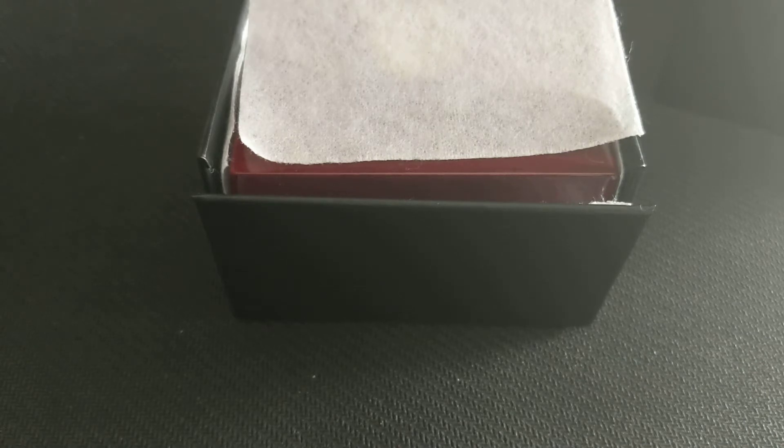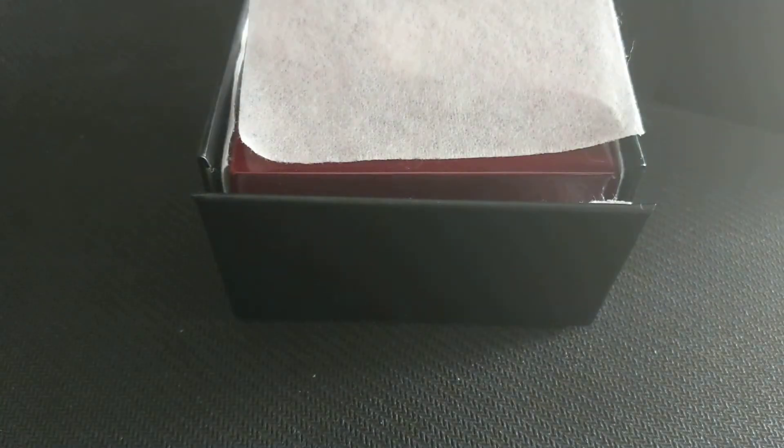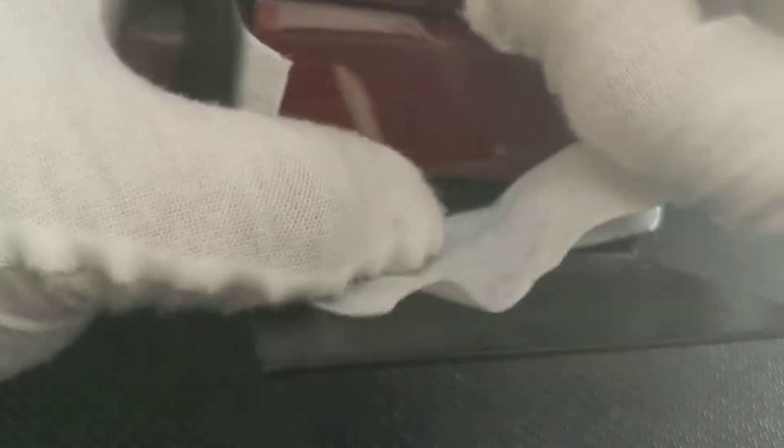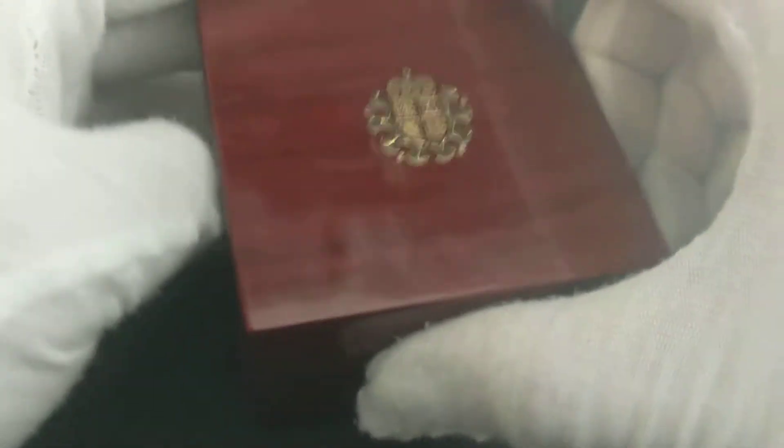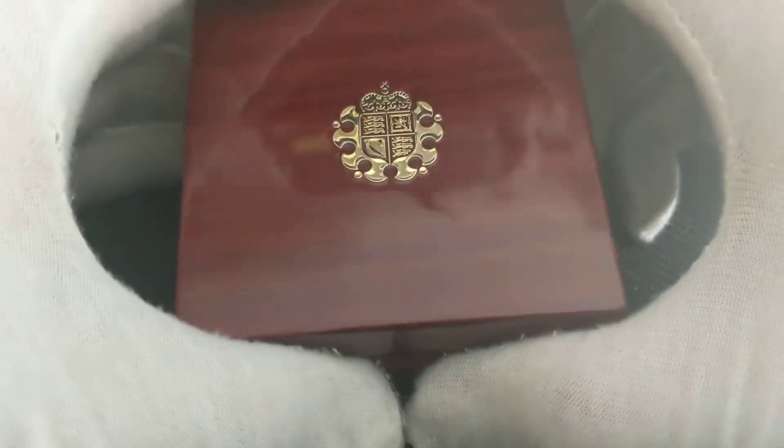Really looking forward to seeing more designs of these Tudor Beasts — I'm treating this as a collection so I don't get bored of precious metals, silver and gold. This is why I purchased this. It comes in a nice beautiful box, really reflective and really nice. Feels premium, just have some finger marks there.